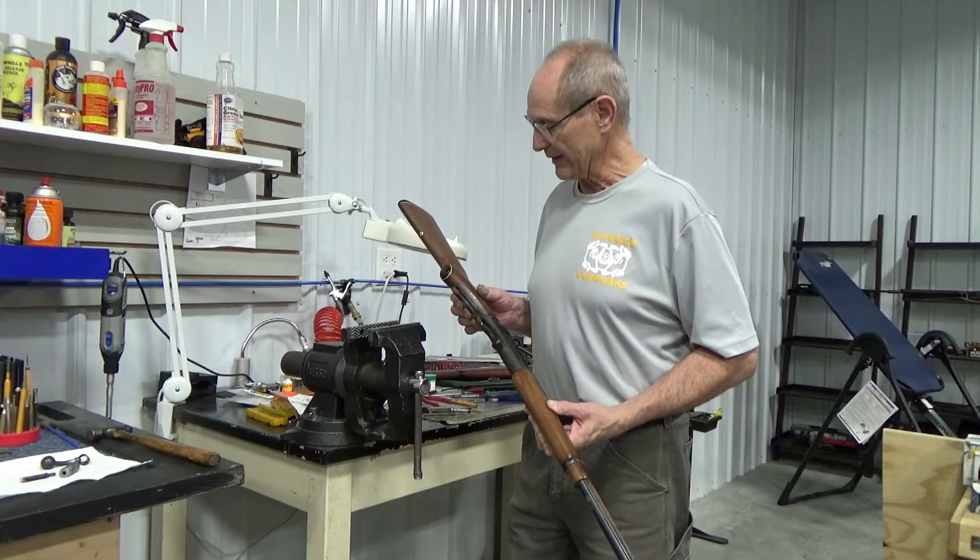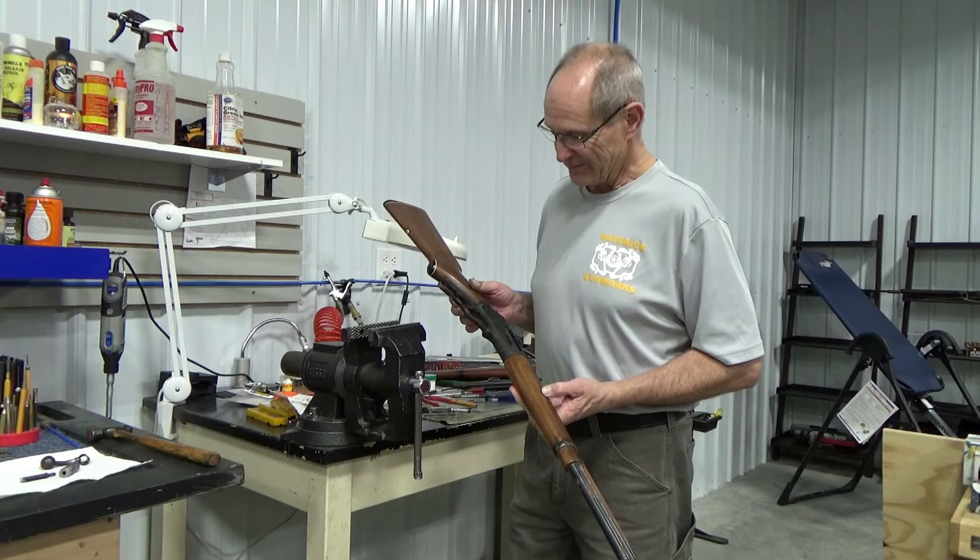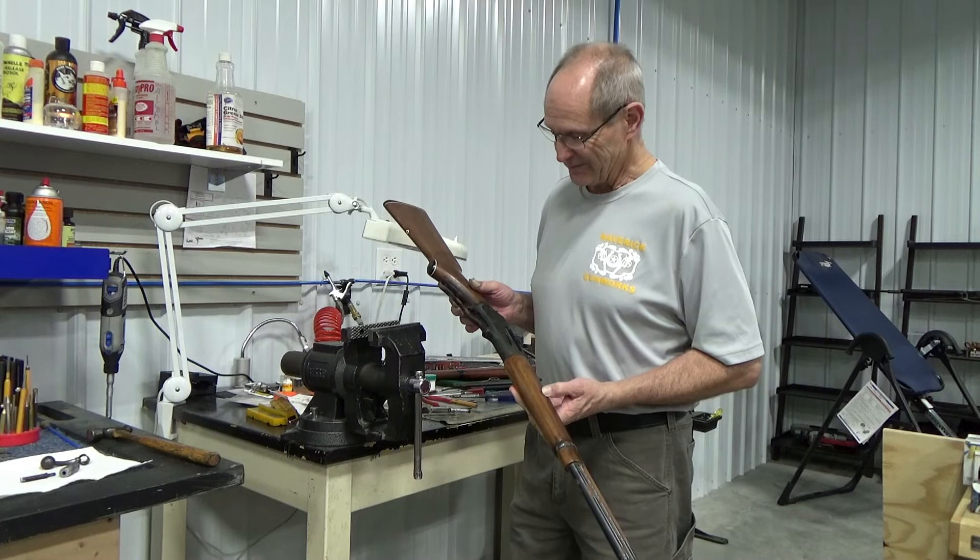We're going to take this apart and document what has to be done to make it work again — functional first, then we'll look at the full restoration. We're planning a complete wood restoration, and because it's pitted so badly, we'll probably do a ceramic coating rather than bluing, but we'll see how that goes. Stick with us and we'll follow the process.